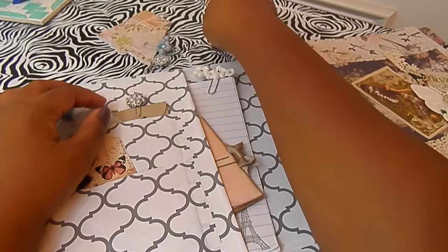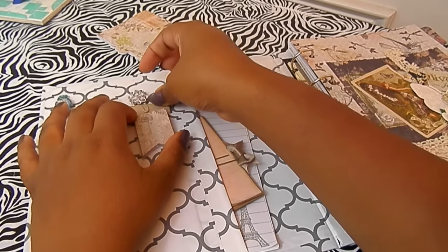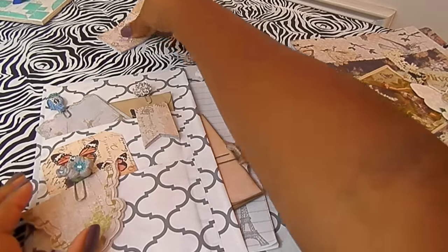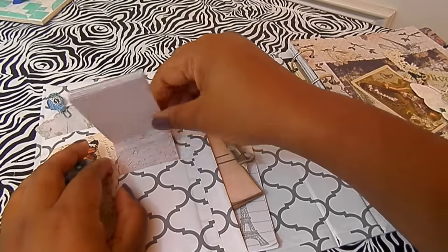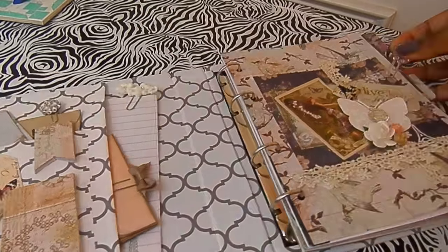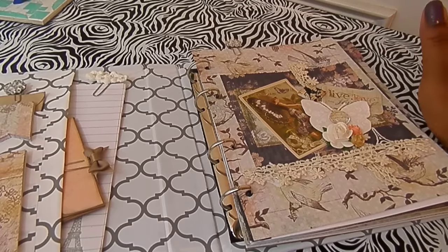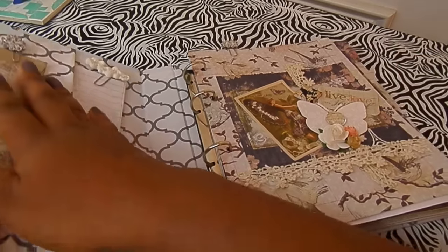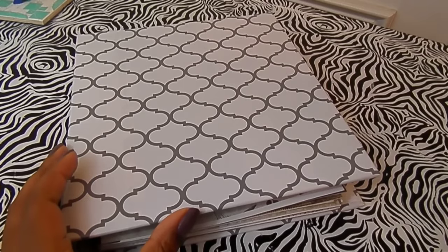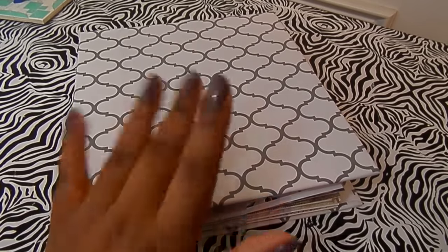I'm not saying don't buy a planner, but if you can't purchase one at the moment you could definitely DIY it, because those things can get a little pricey. I hope you guys enjoyed this video — I'll try to do one planner video a week since you guys seem to really like them. That's my DIY ring bound planner; I'm going to start using it in January. If you have any questions or requests, let me know — I'm always looking for video ideas. Thanks for watching, I'll be back on Friday!